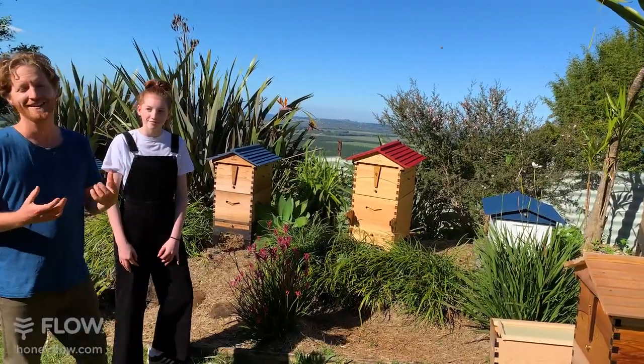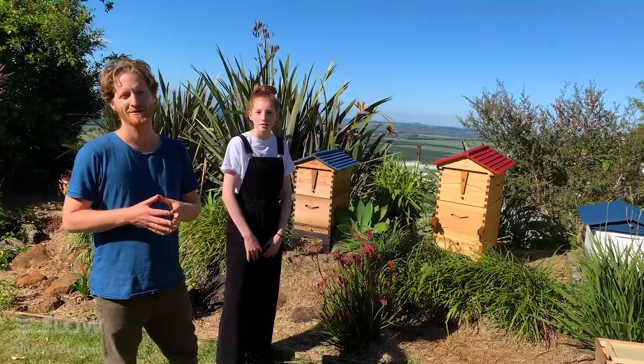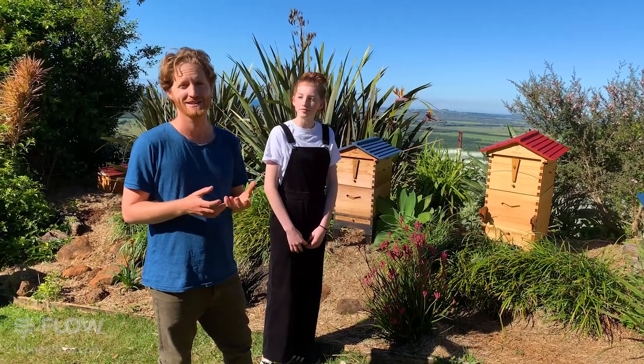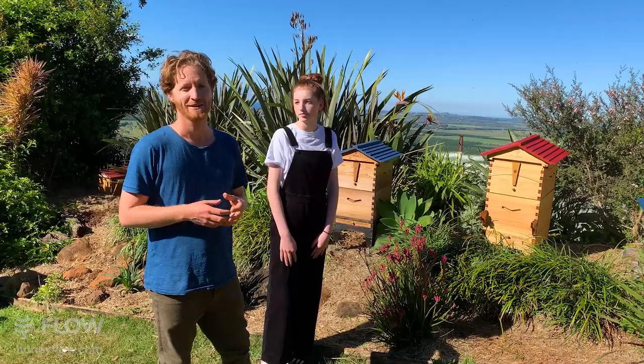Good morning. Today we're going to answer beginner beekeeping questions and there's no such thing as a silly question, so ask away. We're here to answer any questions you have and help you get started in beekeeping.